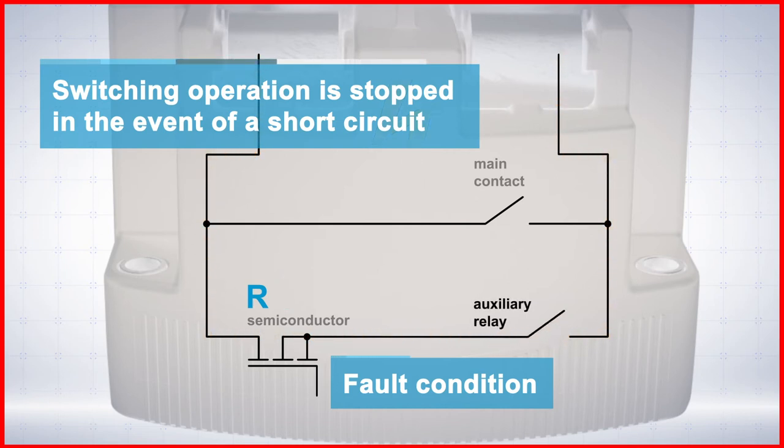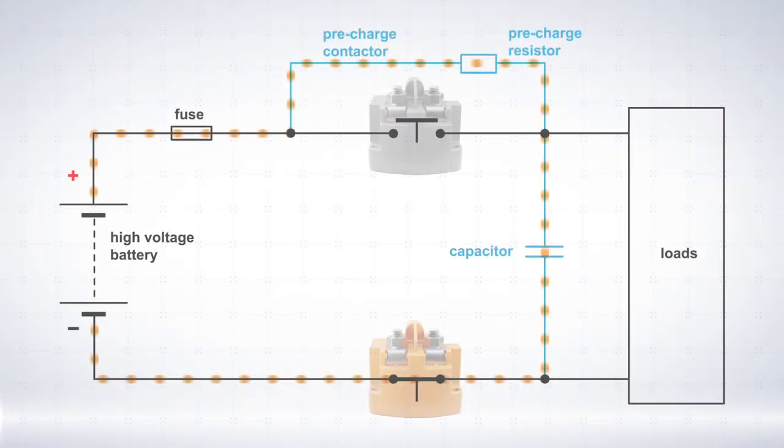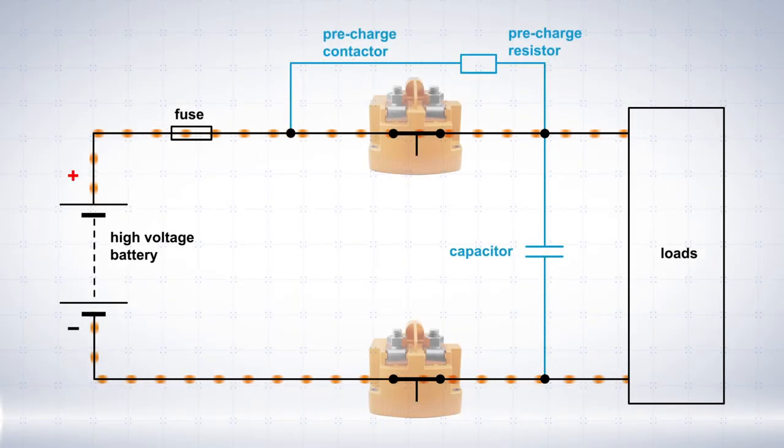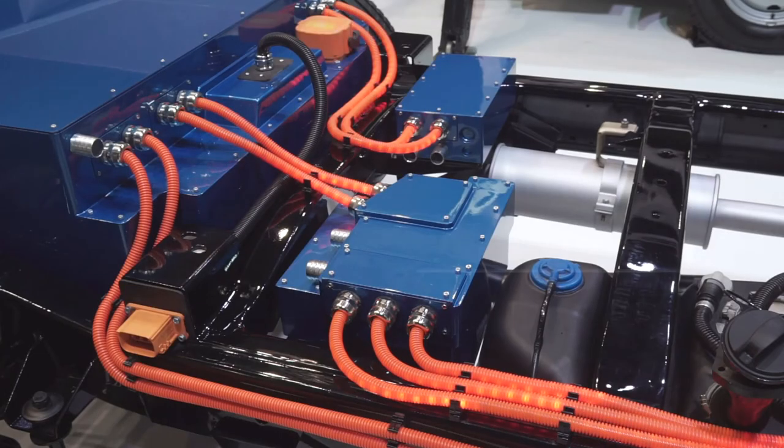Independent of the battery management system, the HVR10 detects critical operating states and prevents switching on in the event of an error. After the HVR10 has switched on, the pre-charge relay can open. Now the high voltage loads are supplied with power.